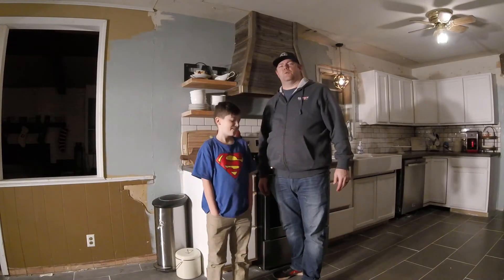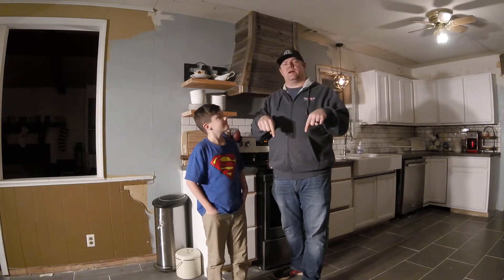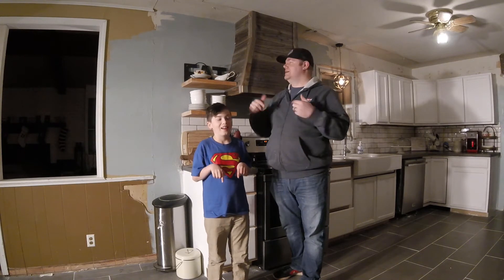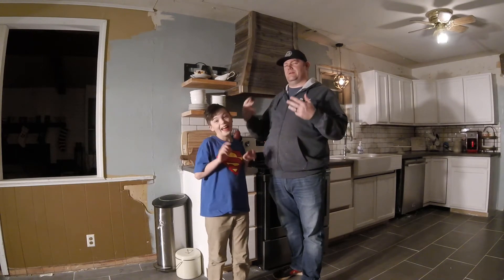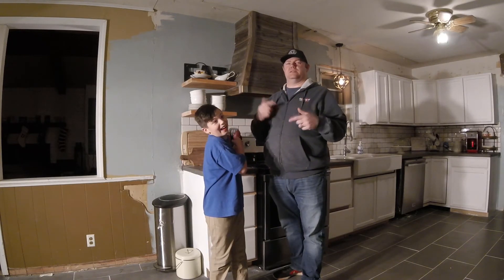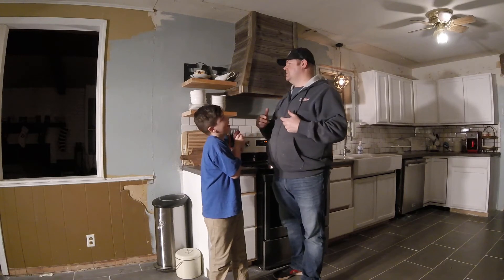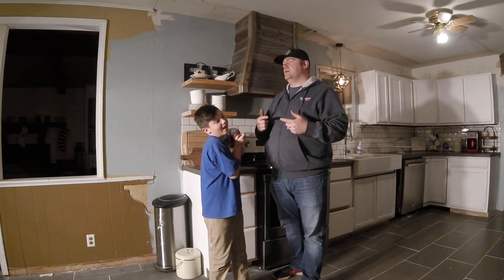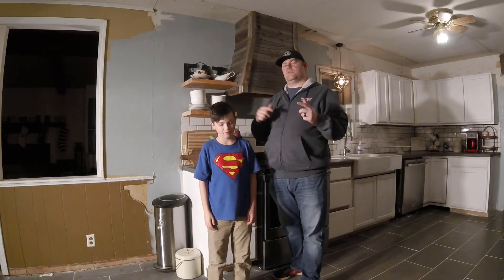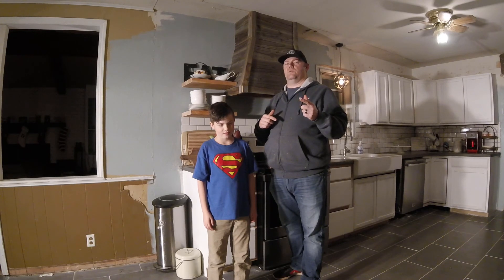Alright guys, thanks for watching. Hope you enjoyed this video — if you have any questions put them down in the comments below, I'll be sure to respond to every single one of them. These are pretty simple shelves to do. They did take a little bit of time because I have a tendency to design and build as I go, and I didn't really think through it all the way. There are a couple of things I had to change on the fly. Like, comment, subscribe — all that good stuff. It helps the video and the channel. Appreciate you watching, we'll see you next time.